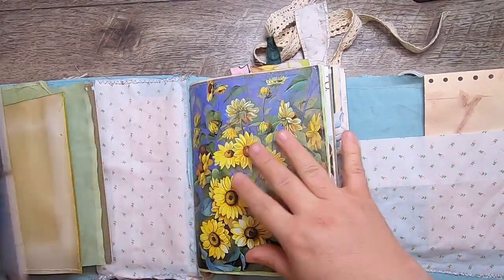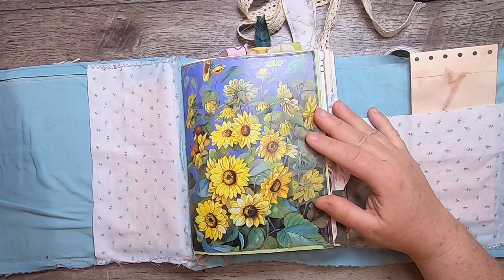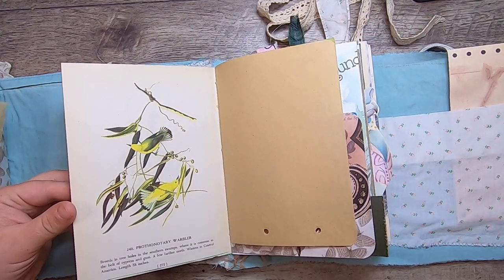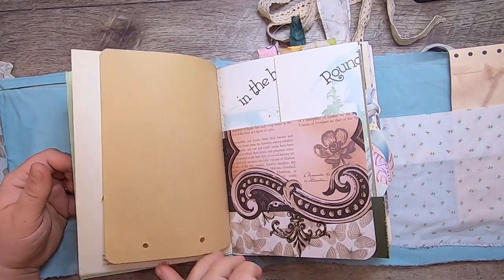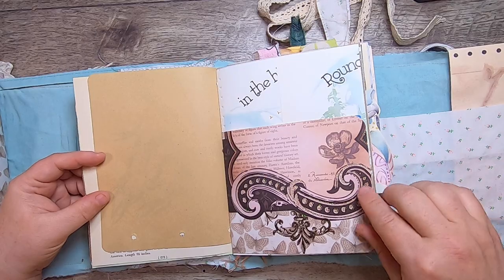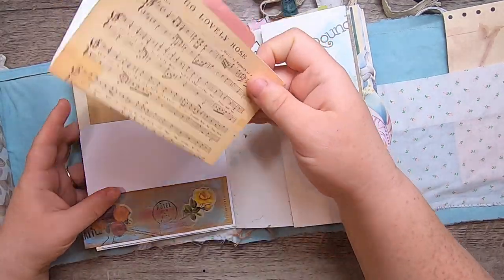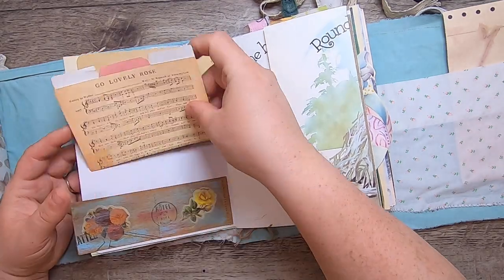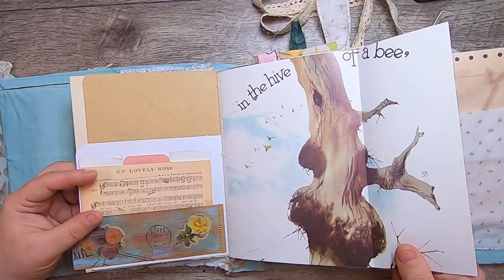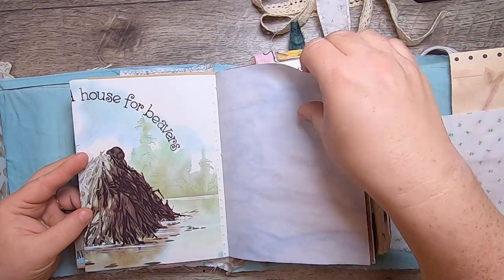Now we head to journal number two. The first page has beautiful flowers on hand-dyed and packaging papers, then a vintage bird book page with a black-and-white warbler and a prairie warbler. Some fun notebook paper, that pretty scrapbook paper again, and on this side a little pocket made from a couple of tickets with a little file folder inside — I think that's from Amity Bloom. Then from the animal homes book: 'In the Hive of a Bee — round house for beavers,' with a beaver dam and a little beaver on top.